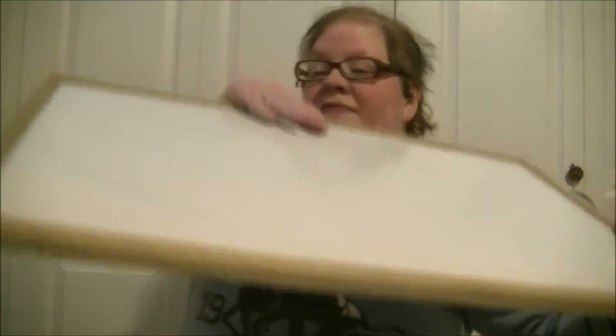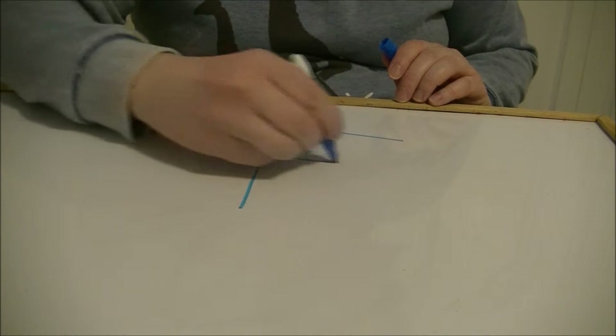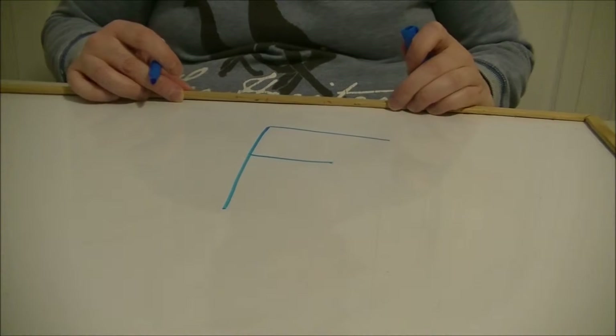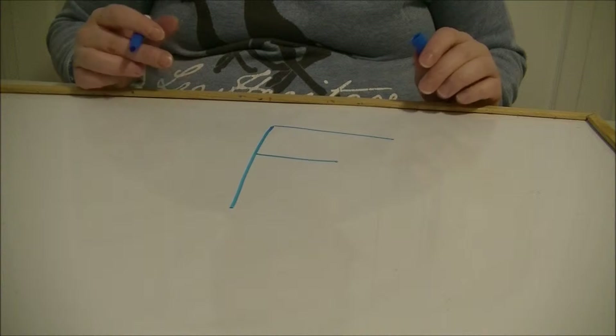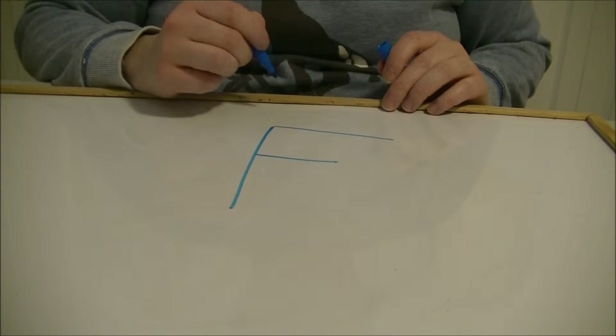Alright, get this out. Down. That way. And that way. There's the letter F. There's the letter F, right there.